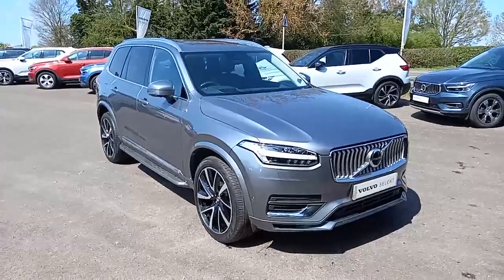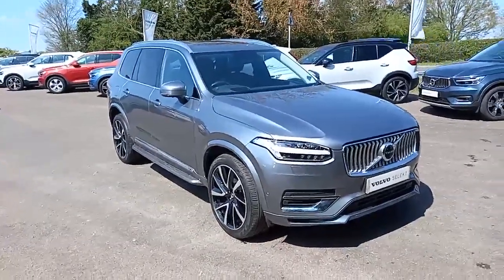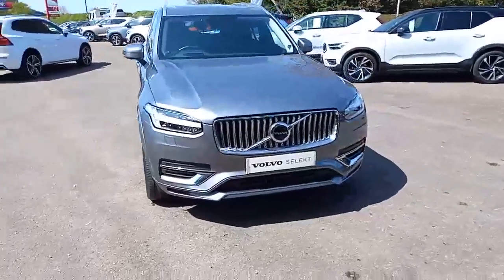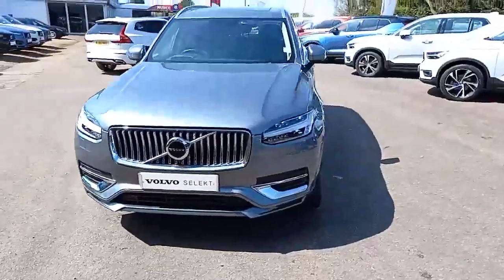Hello everyone, it's Robert from Hilton Got Volvo in Downer Market. Thank you for taking the time to have a look at this XC90 Inscription Pro that I've got here in my stock.